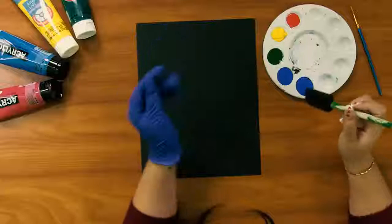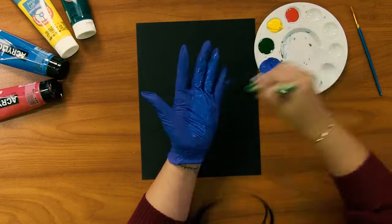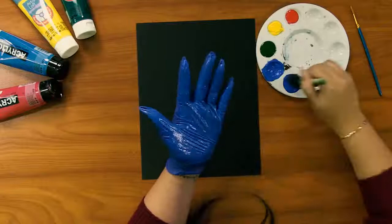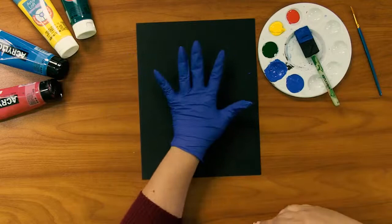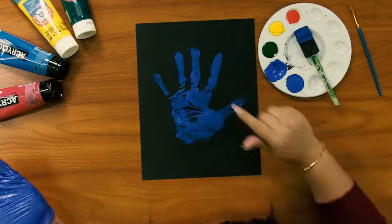I'm going to get started and paint my hand. I'm going to paint the full surface of my hand with this beautiful navy blue. Now you're going to just press this color into the center of your paper, and you should end up with some spaces in between your fingers and in the center of your palm.